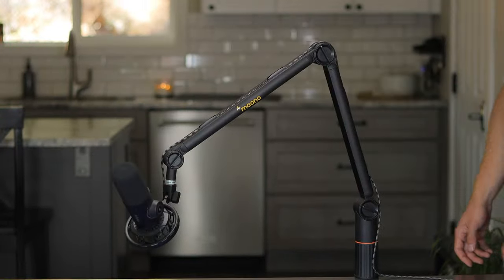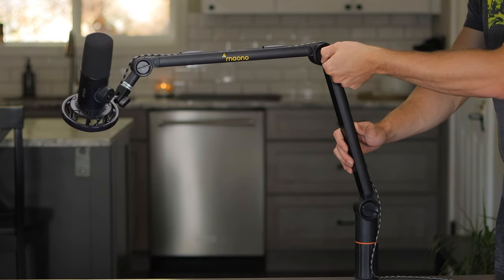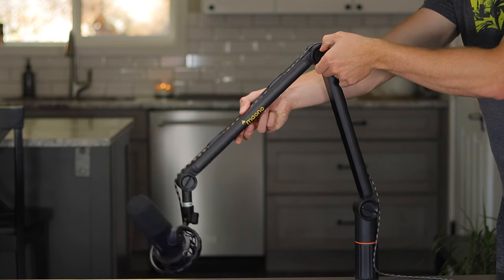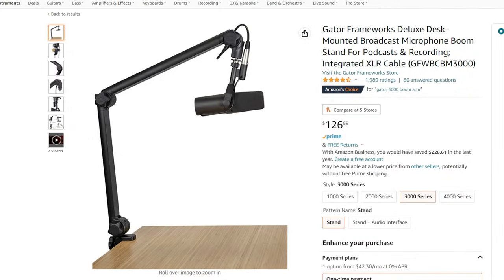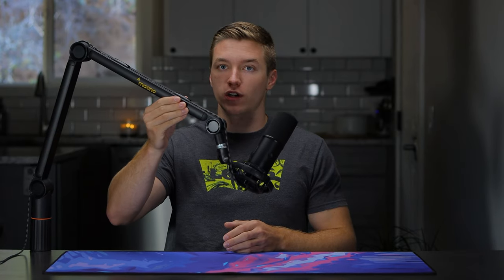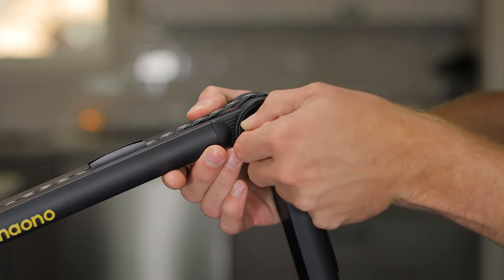If you loosen those knobs, it's gonna make the tension want to lift it up. If you tighten it down, it's gonna make it harder for it to move up, which helps hold it in place. That said, even when you tighten these things down, the tension is just so strong — as we see with other closed tube designs like this where the tensioning system is inside, such as the Blue Compass and the Gator Frameworks. It just still wants to lift up, and even when you're trying to hold it down, it will slowly rise up. So you really do have to crank these knobs down to get that tension dialed in.